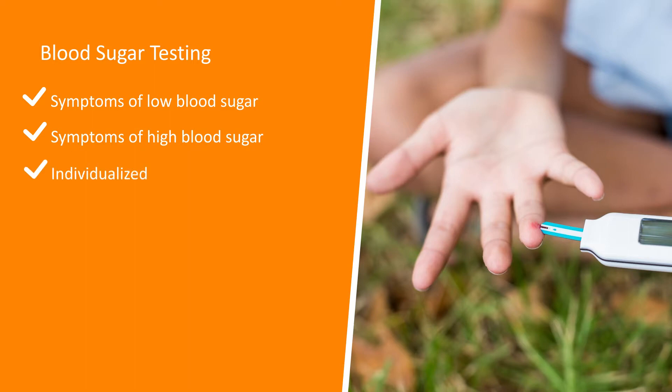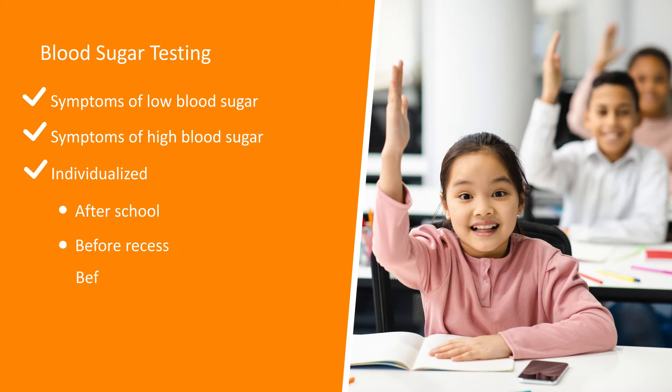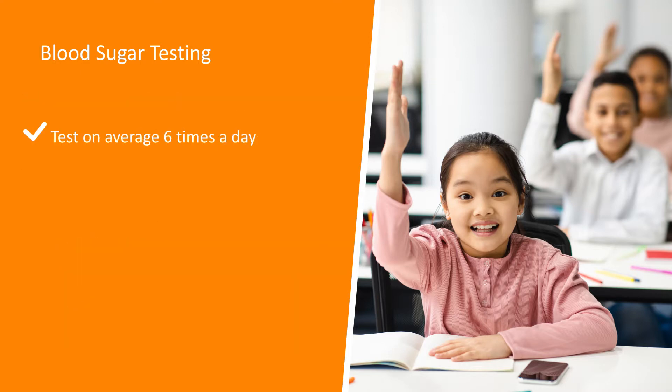Depending on your child's schedule, you may also test after school, before recess, before getting on the school bus, before snacks, and activities. You will test on average six times per day.